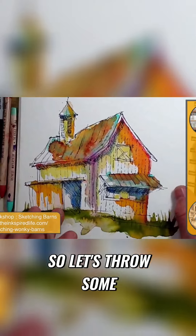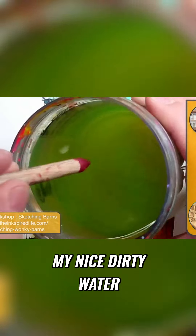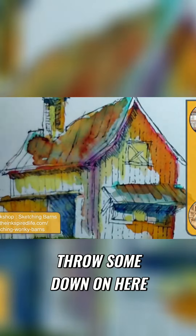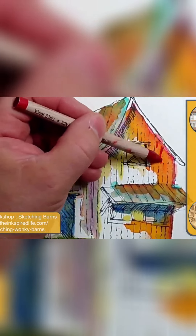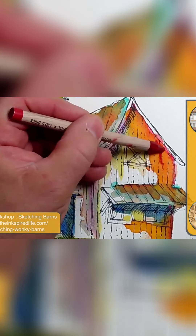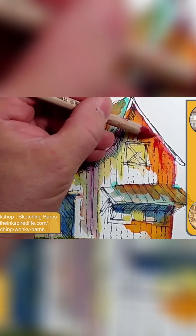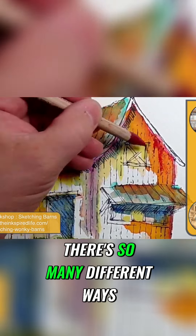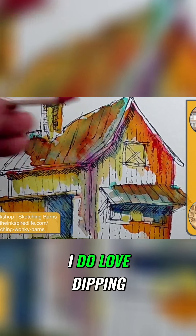So let's throw some on here. I'm literally just going to dip — like I said, I have my nice dirty water. I'm going to dip this in there and we're just going to throw some down on here. That's just one way to use the watercolor pencils. There are so many different ways. I do love dipping them into water.